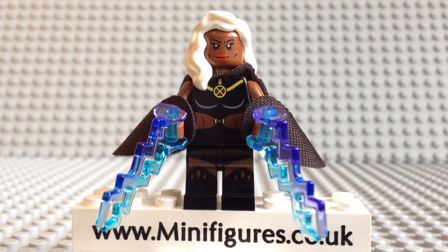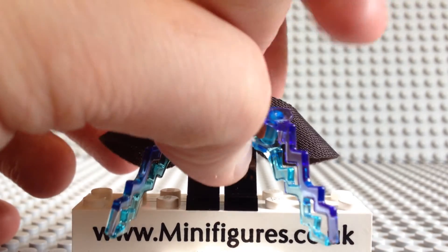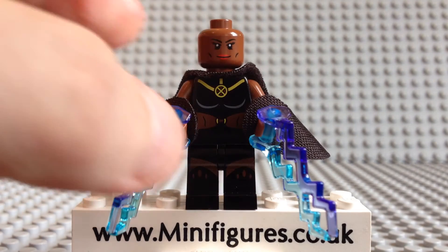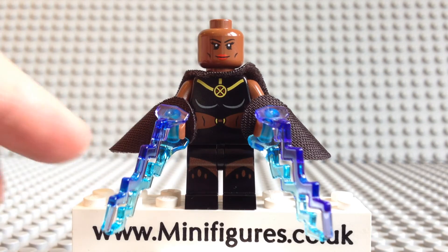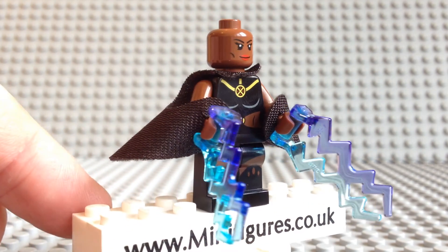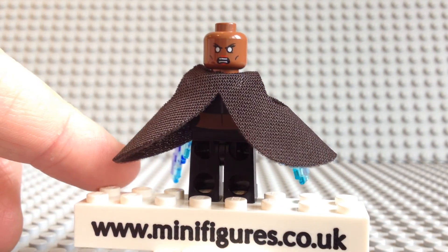She comes with a white female hair piece, and if I take it off — which is pretty hard as it's a tight fit — you can see she comes with a double-sided head. One side she has a smiling face and the other side comes with an angry expression.